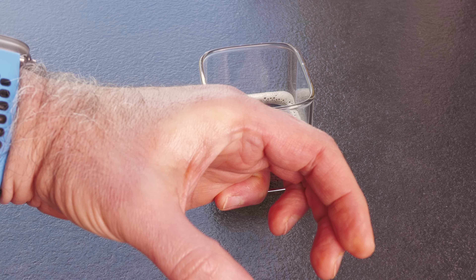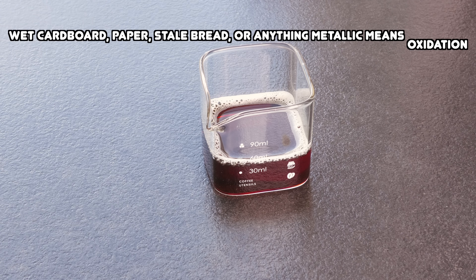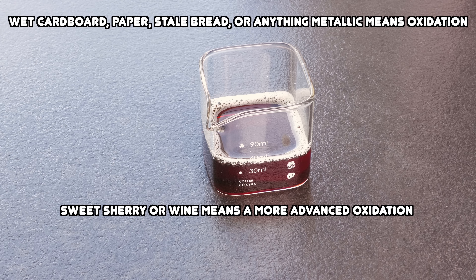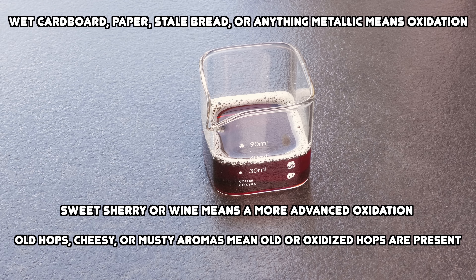After the brief rubbing you should instantly smell the area of your hand that you applied this to. If you smell wet cardboard, paper, stale bread or anything metallic then the likely cause is oxidation — this is common in beers that have been exposed to oxygen post-fermentation. If you smell sweet sherry or wine then this is a more advanced stage of oxidation that comes out faster in especially high alcohol or malt-heavy beers. However, if you smell old hops, cheesy or musty aromas, then this is due to isovaleric acid, meaning your hops were either too old or had been exposed to oxygen, which actually renders them less than useful.